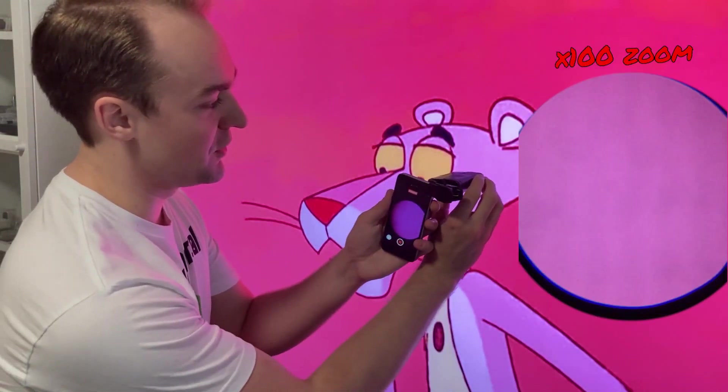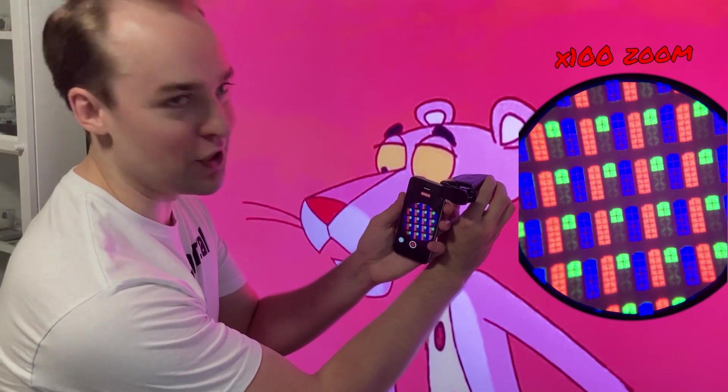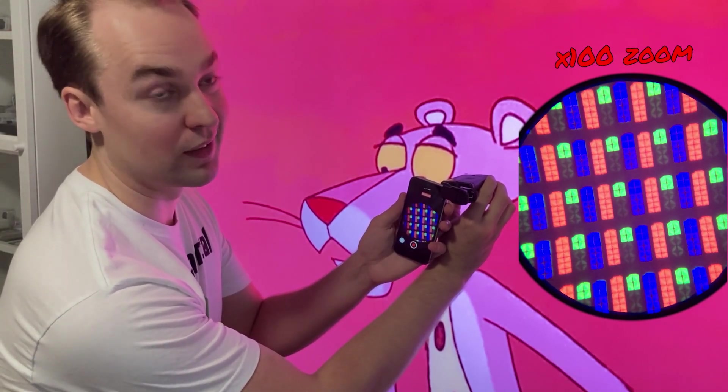And it's the same way colour mixing works on a TV. If we zoom in with a microscope, we can see this guy's just a big phony — he ain't no pink panther, he's just red and blue pixels. We should be calling him the minus green panther.